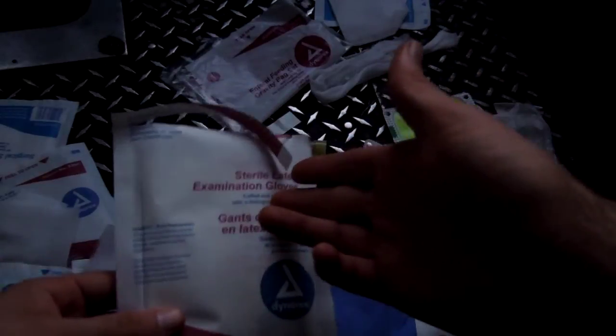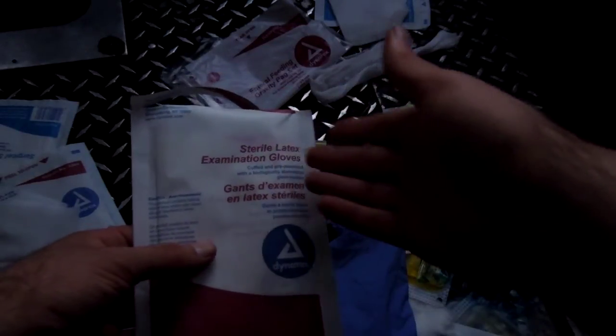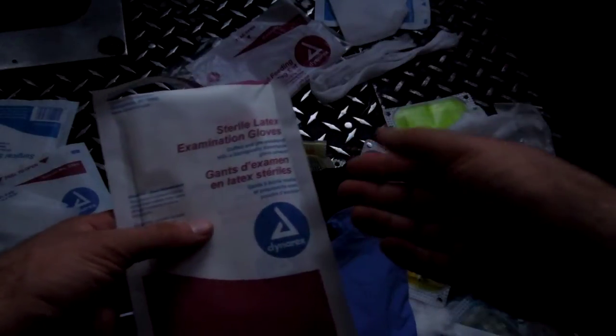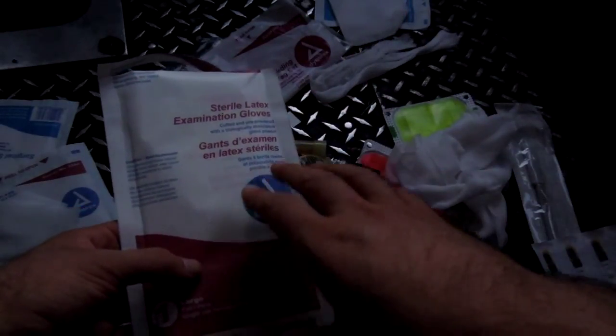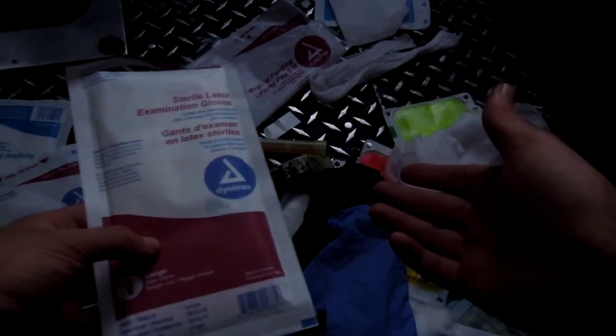That brings me to my other topic, which is latex. You will hear numerous people saying — and I've had people write in and ask this plenty, and warn me about it — that latex is bad, it's evil, people are allergic to it, and if you use that on somebody they're going to die. That's not really the case.